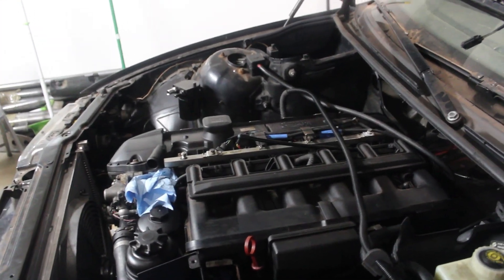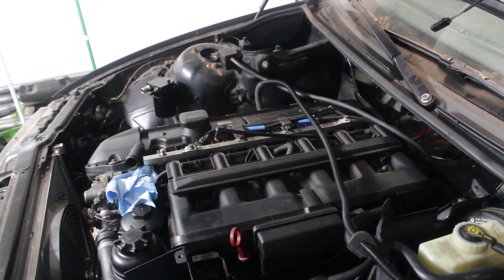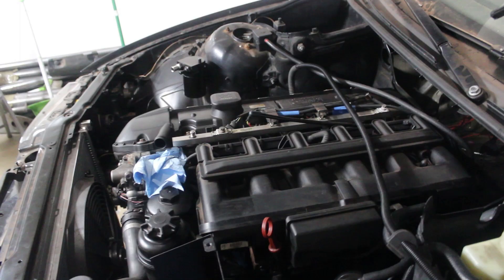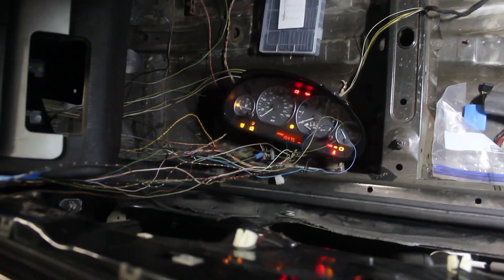I mounted the lines beneath the car but I still need to mount the fuel pump and filters. It's just about time to see if it'll start. Thanks for watching — feel free to like and subscribe and come back for the next part where we see if it runs.